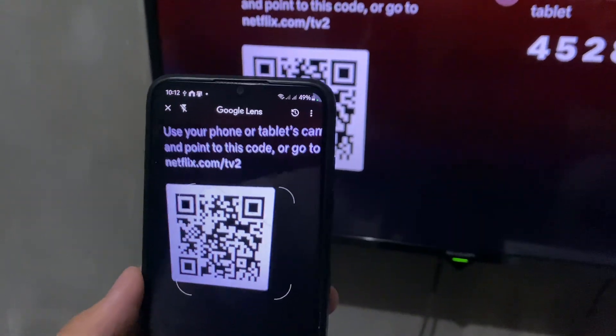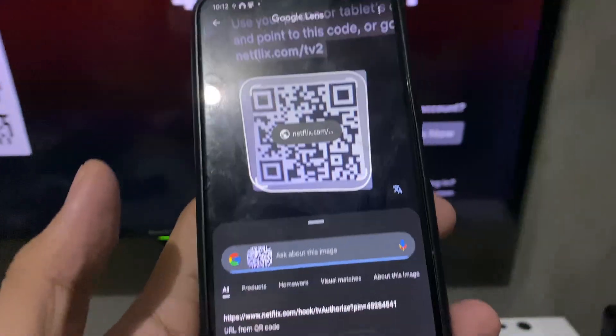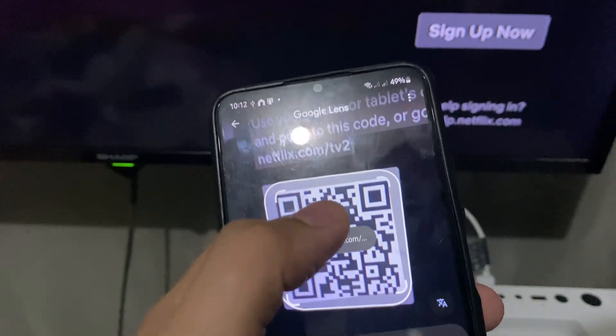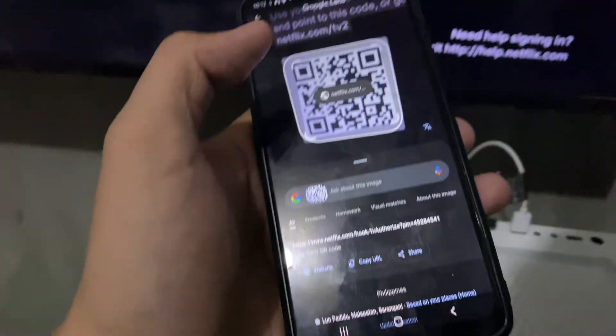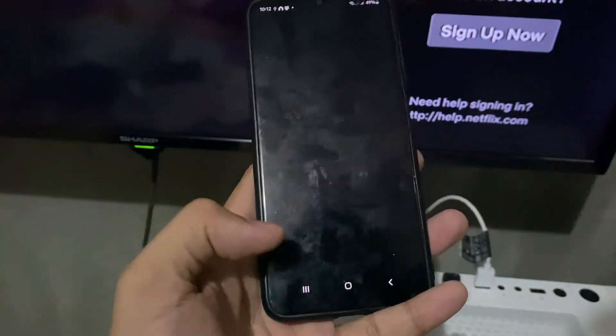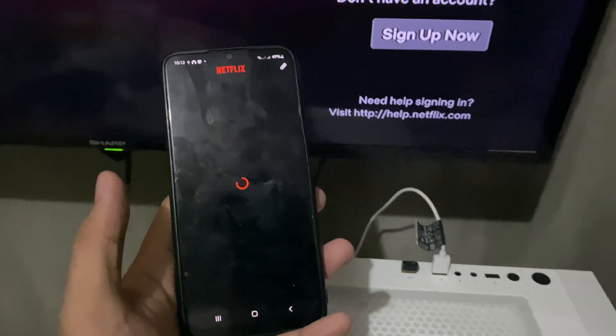Now go ahead and point your phone or camera at the QR code like so, and hit 'Find.' As you can see, we have a link — just tap on the link and wait for the Netflix app to open.